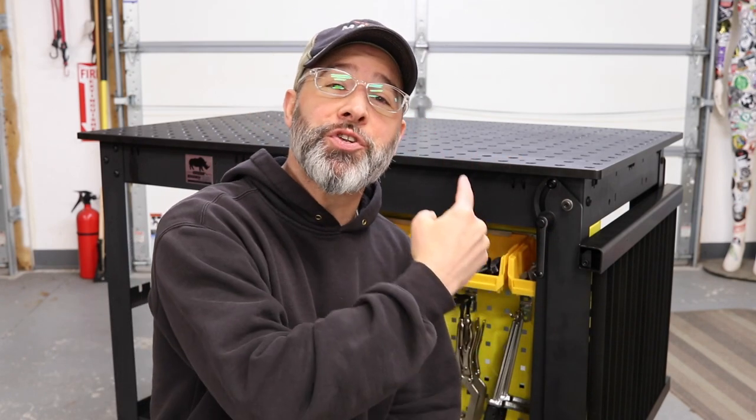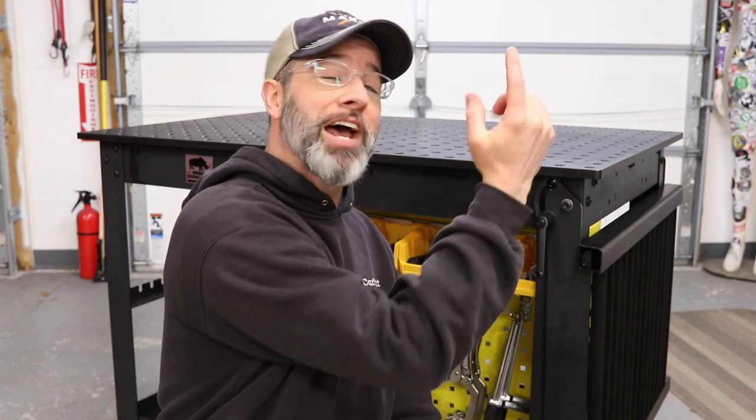I almost forgot the most important part — thank you for watching along. If you made it this far I super appreciate it. Please subscribe if you haven't done so already, leave me some comments in the comment section — I would love to hear from you. In the description I'm gonna put some more links to the Rhino cart right through Strong Hand so you can see how the fixturing works, get some more details, that sort of thing. Catch you on the next video.